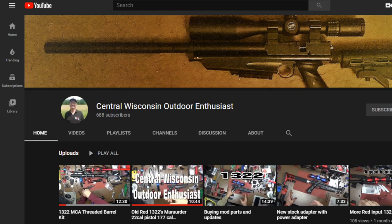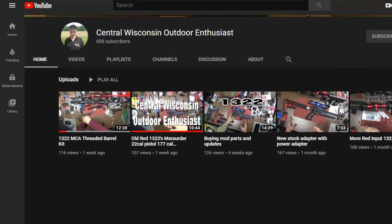Next here is the Central Wisconsin Outdoor Enthusiast. He's a really, really cool guy. I actually got into those 1322s, 1377s, all the custom stuff because of him. I watched his videos a lot and was like, those things are awesome. So he really inspired me to pick up a few of those. Give his channel a check because he does a lot of cool modifications with putting stocks on these rifle carbines, just a lot of really neat stuff. He gives you a lot of great ideas.